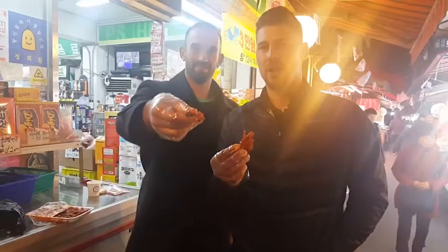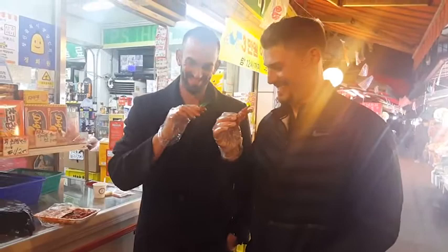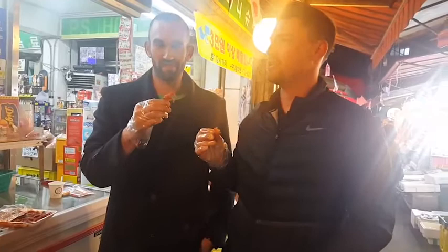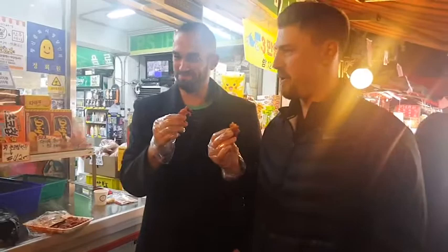Tuck paws. Chicken feet. Are you ready for this? Gotta get the green onions first. That's weird. That's horrifying. It's got the same texture as the octopus. I don't like it at all. No, this is not my favorite. This is not good.